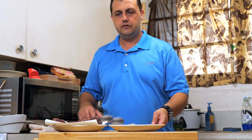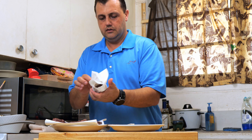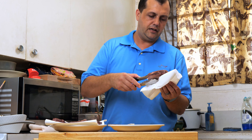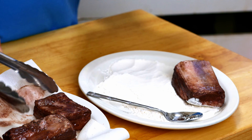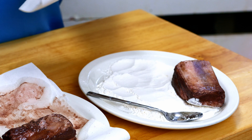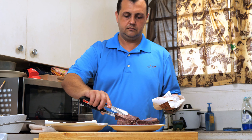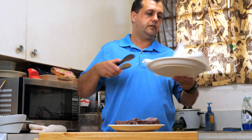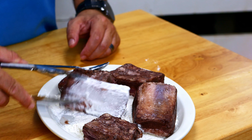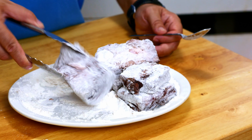We have a plate of flour here — just regular all-purpose flour. I'm going to dredge the short ribs in a little bit of flour. It's going to help brown the short rib a little bit more and thicken the sauce as the short rib braises. We're going to dust these on all sides — just a light dusting.